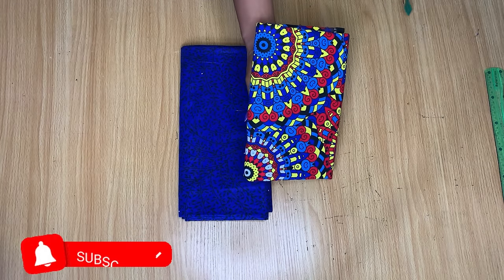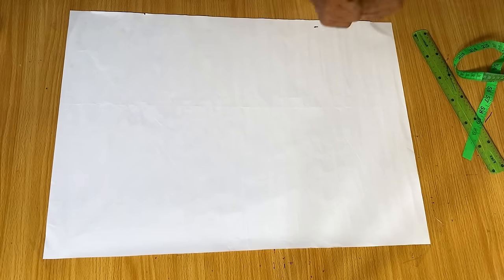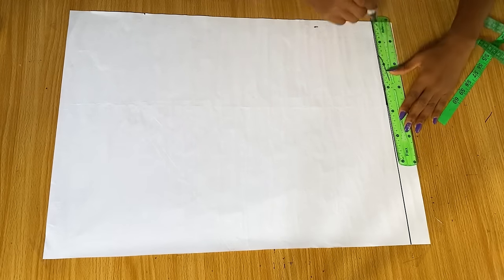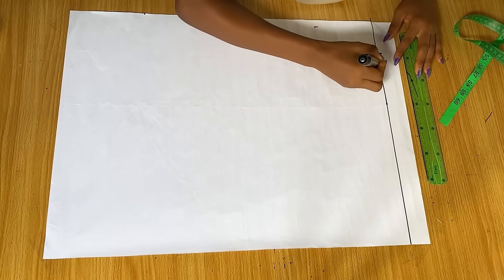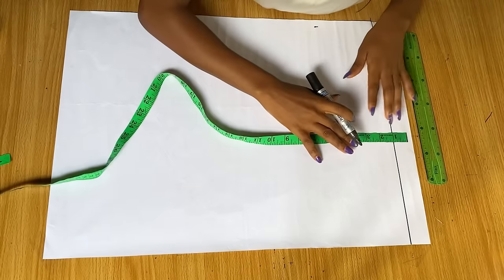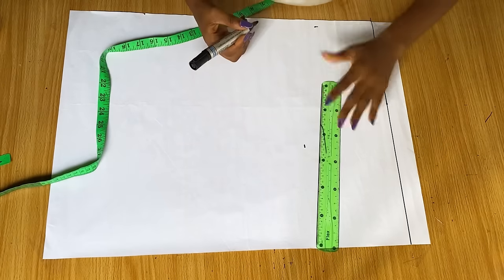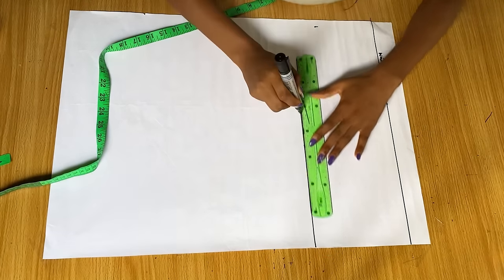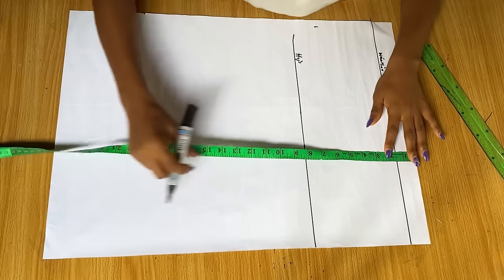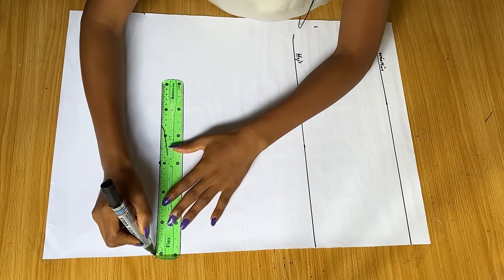My print is very colorful and my chalk is pink, so I've decided to go ahead and draft this on a pattern paper. The first thing I'm going to do is draw a straight line across that will serve as my waistline. From there I'll extend my tape by one and a half inch for the band, then go down to eight inches for the hip line, and then down to the full length of 18 inches, extending that line across.